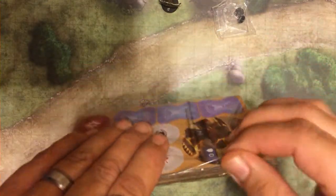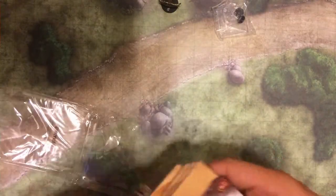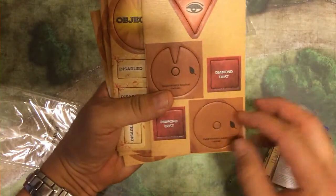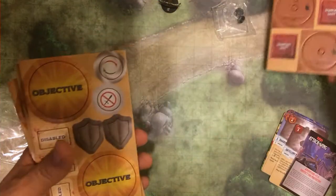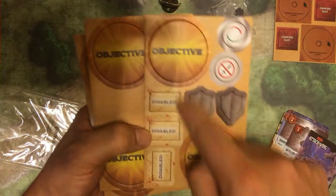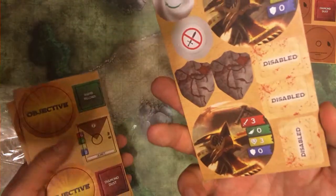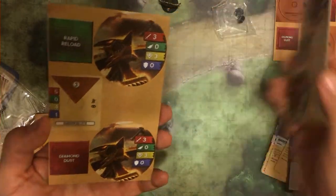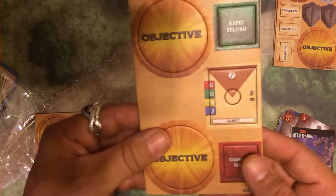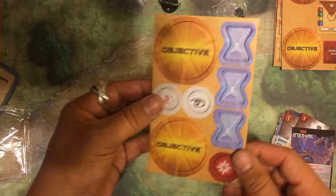So let's go ahead and open up the packaging here and see what's inside. This looks like all your standard cards — we'll look at those in a minute. There's your maneuver dial, your exhaustion token, the diamond dust icon — I don't know what that's for, we'll probably figure that out in a minute. Your other die cut tokens, the objective, which I assume is going to go with the adventure booklets. There's a couple of them there. These look like other ballistas. We'll figure that out.